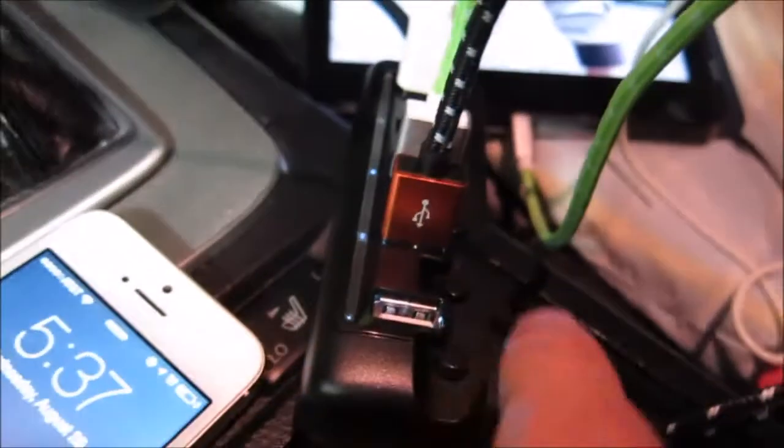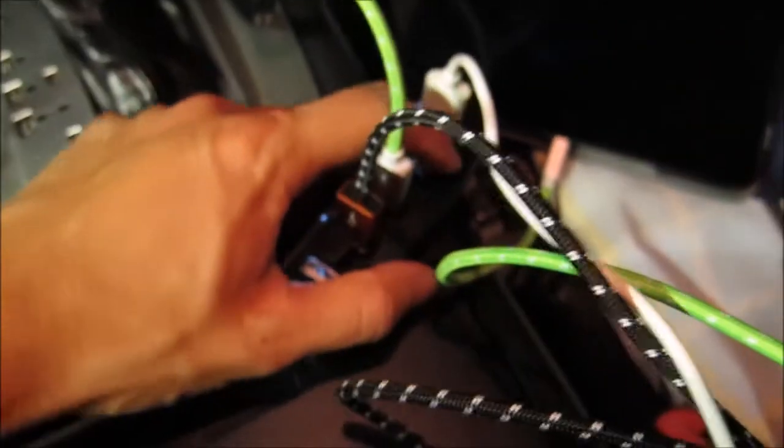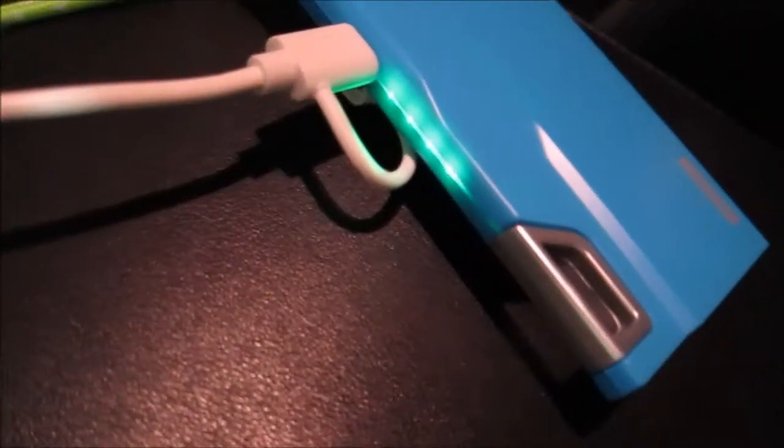The green one goes to my iPad — I'm going to turn it on and you can see it's charging, with the lights lit up. And finally the white one goes to a little external battery. You can see my battery is being charged also.